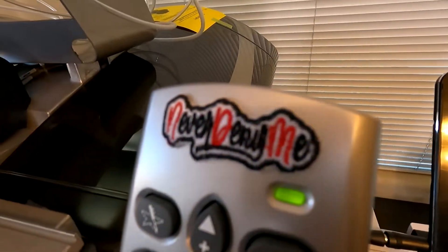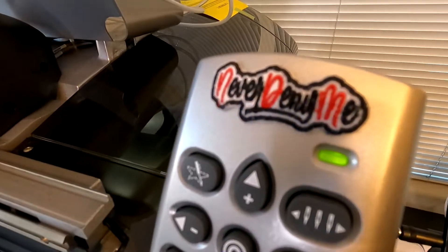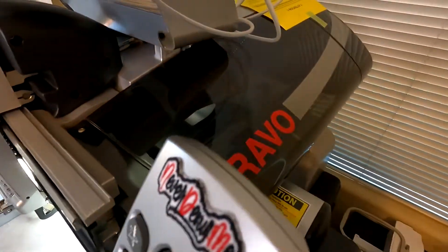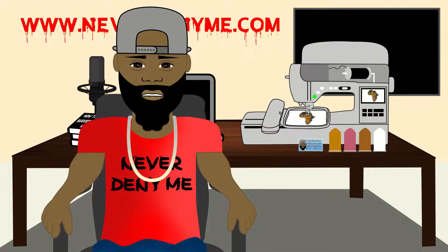As you guys may have seen in a previous video, I went ahead and customized this right here. It used to say the name of the machine under there, and now we're going to be making something for this section right here. Today's video is being brought to you by neverdenyme.com — make sure you take a look at the website for all your graphic needs, anything from digital to physical.